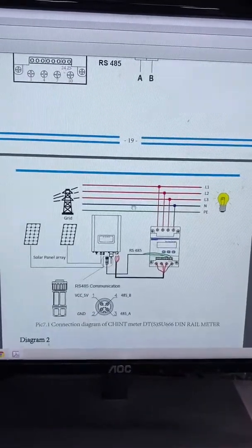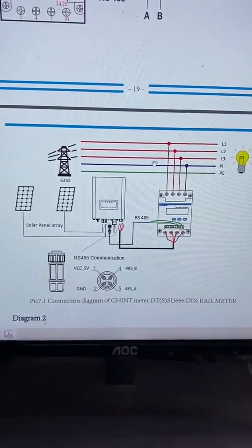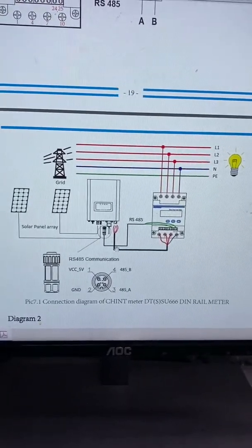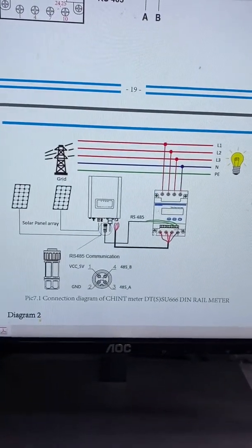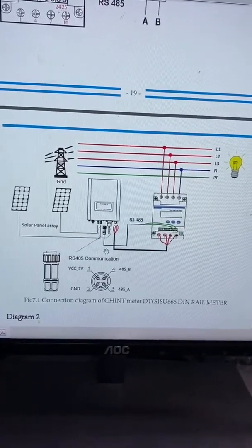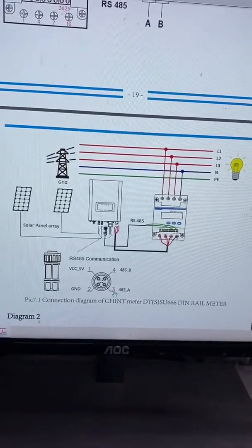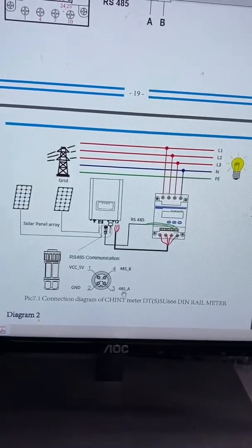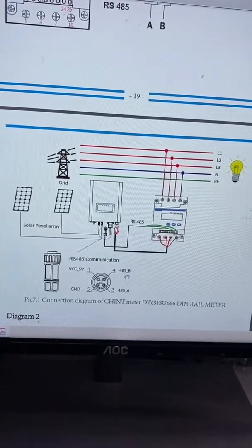Here is the system diagram. As we can see, here is the grid input and the output. The output connects to the inverter AC output terminal. Also, here is the communication cable to the inverter RS485 terminal. Terminal 3 is connected to RS485 A and terminal 4 is connected to RS485 B.